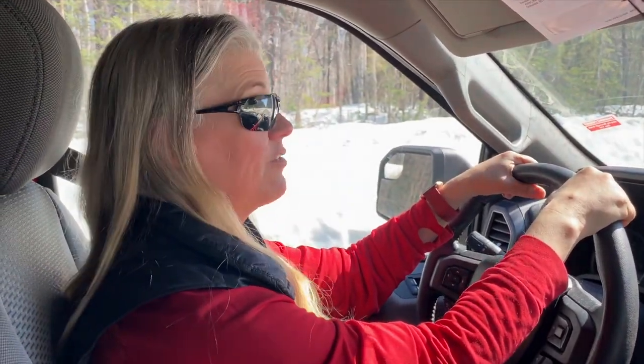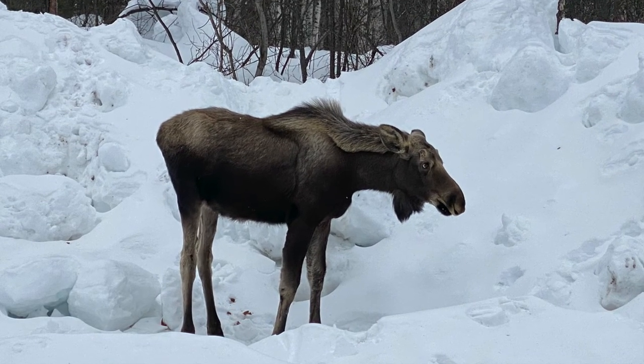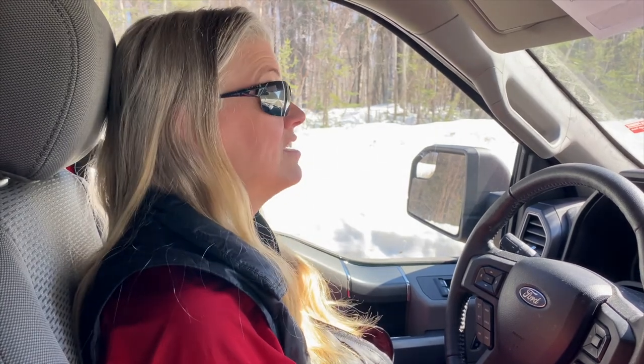Rhonda and I are kind of sad right now. That yearling moose we thought had maybe gotten kicked away from its mama — we went down the road for a drive and there was a dead moose on the side of the road, a young yearling. We suspect it might be the same one that was hanging around here, within about a half mile of our area. We haven't seen that moose around for a while, and it's in the same area, so it makes us really sad. Who knows why it died — couldn't really tell.